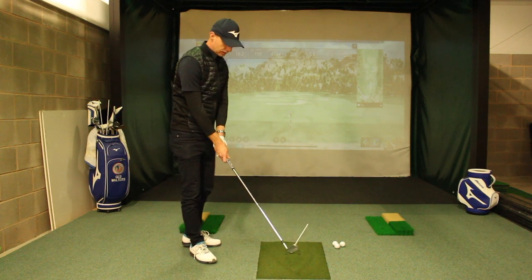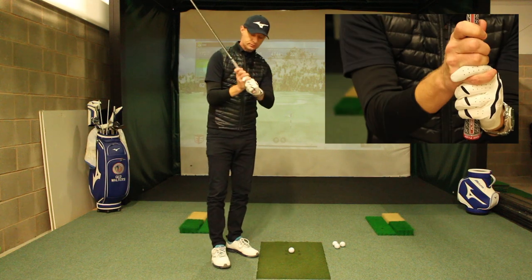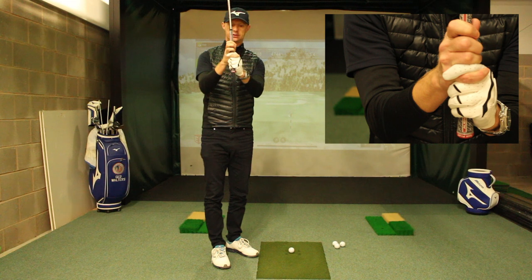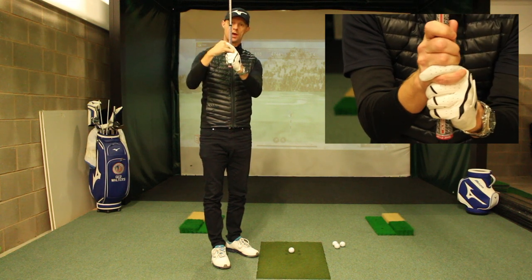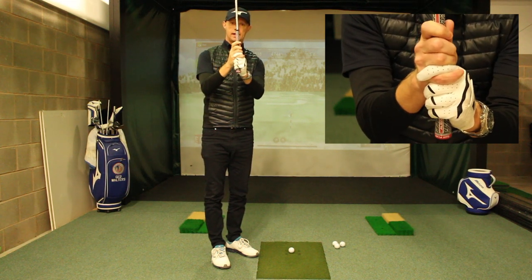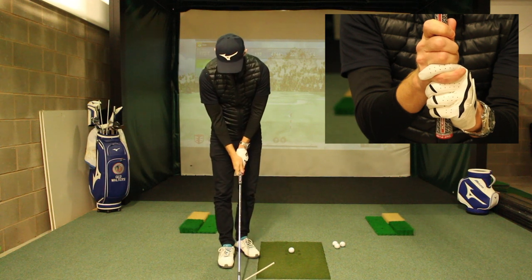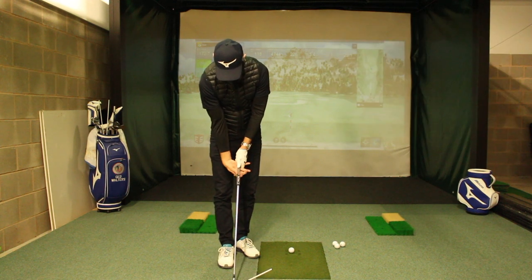What you'll also notice is that my interlock isn't right in the tip of the pinky — the pinky is into the webbing of my lead hand. So that makes it easier for me to put the trail hand in the right place. I'm not going right underneath to try and get that comfort, to try and get that lock.